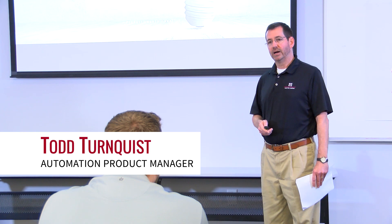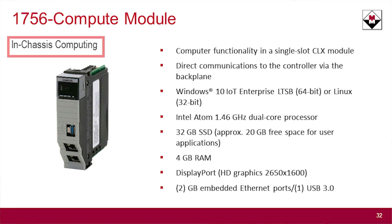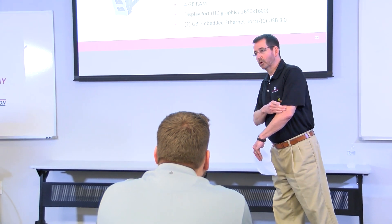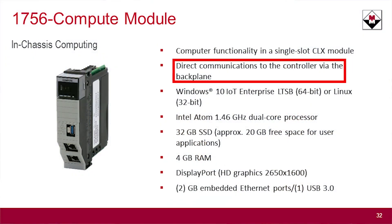The next thing I'd like to talk about is the 1756 Compute Module. This is basically an in-chassis computer — a computer in a single-slot Logix chassis — that allows you to run PC-based or third-party applications right there in the chassis. It communicates directly to the controller via the backplane.